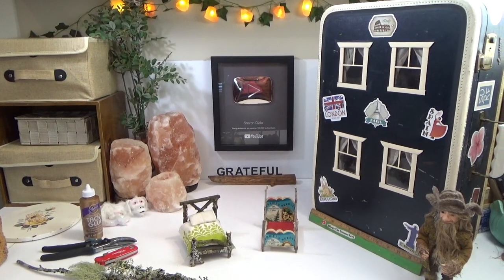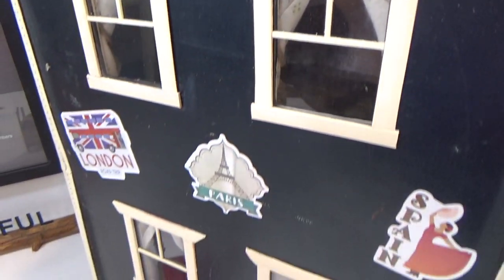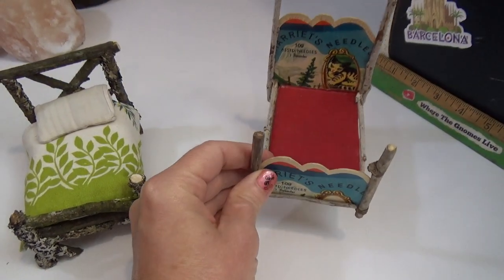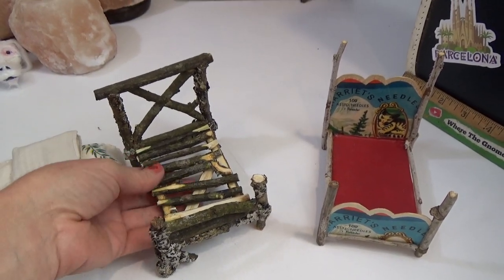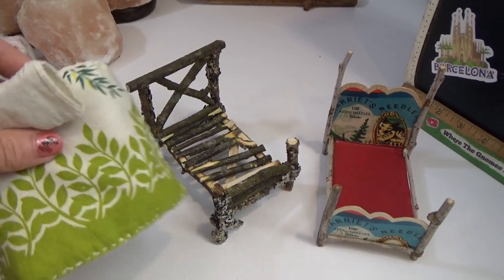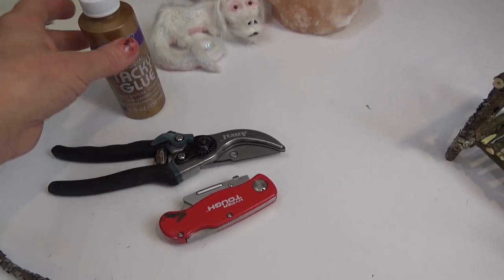Hi guys, welcome back to my channel Where the Gnomes Live. This is Sharon Oyela and today we're going to be making a tiny bed. In the last video I was working on this vintage suitcase dollhouse in which I said I was going to make this bed here. But I decided to make a twig bed first — I thought that might be a little bit more popular. So we're going to do the twig bed first.